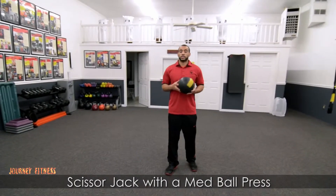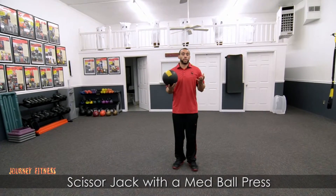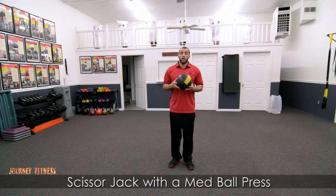Hey there, I'm Jeremy from Journey Fitness. And as I start performing, it's a scissor jack with a medicine ball press. You can use this with a medicine ball, you can use it with a slam ball, whatever you have.